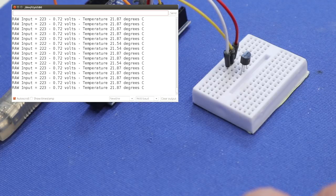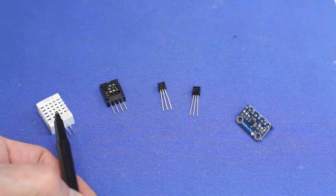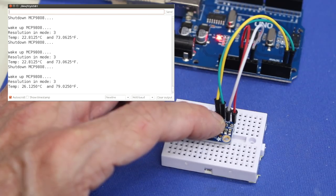Today in the workshop we'll be measuring temperature with the Arduino. I'll show you how to hook up and use five different temperature sensors. Things are really heating up today, so welcome to the workshop.